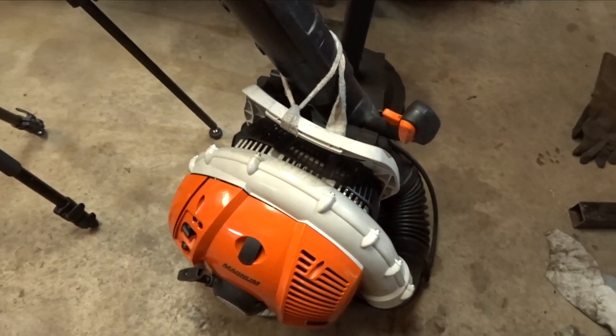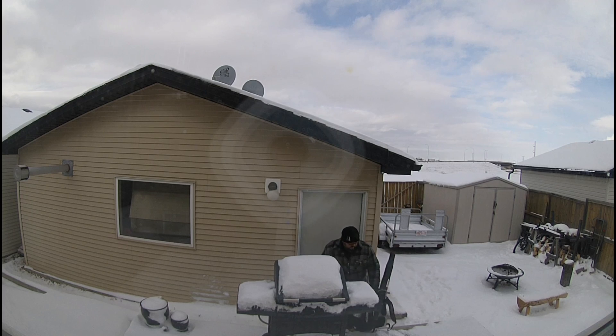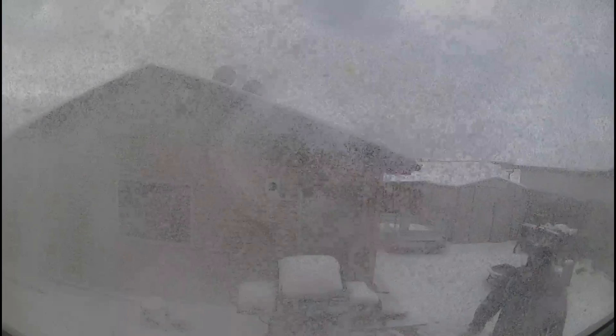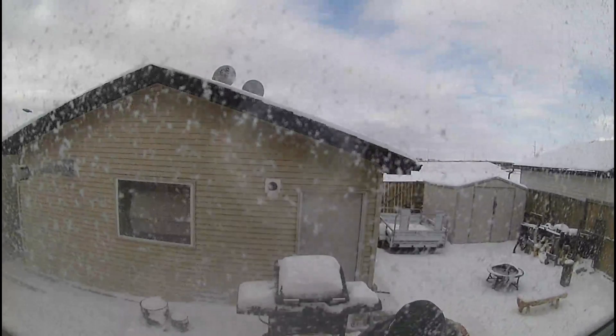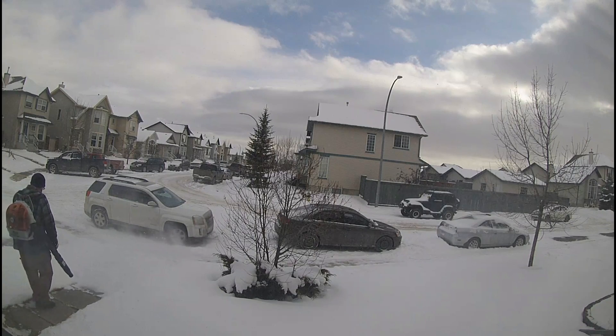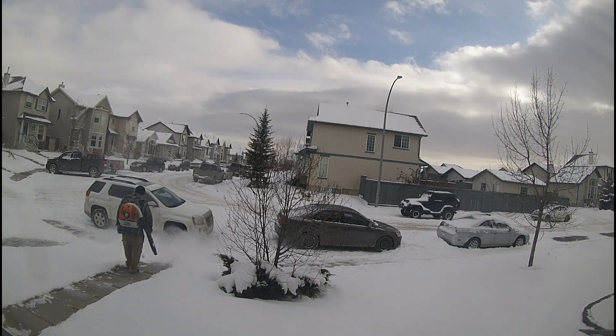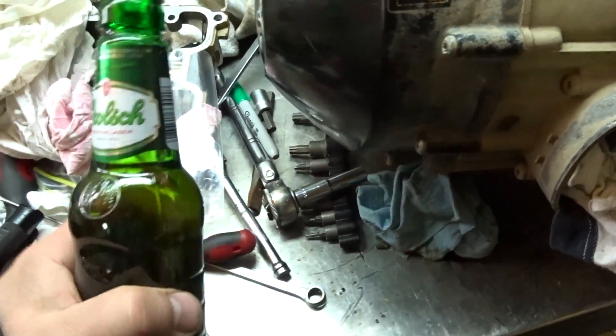I think it's almost beer time, but before I have a beer and call it a day, I'm going to grab the old steel blower and clean off all the snow. Now that that's taken care of — it's beer time.